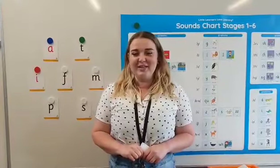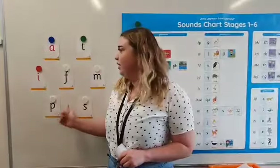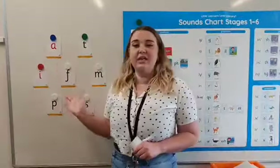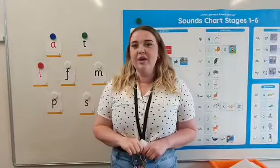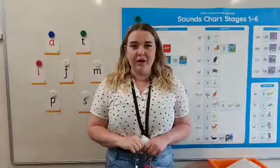When completing our sound grab activity with students, you want to display either on the ground or on the board the letter sounds which they are learning. I have all of Stage 1's letter sounds there, but you might want to choose just the two vowels and maybe two or three other letters.